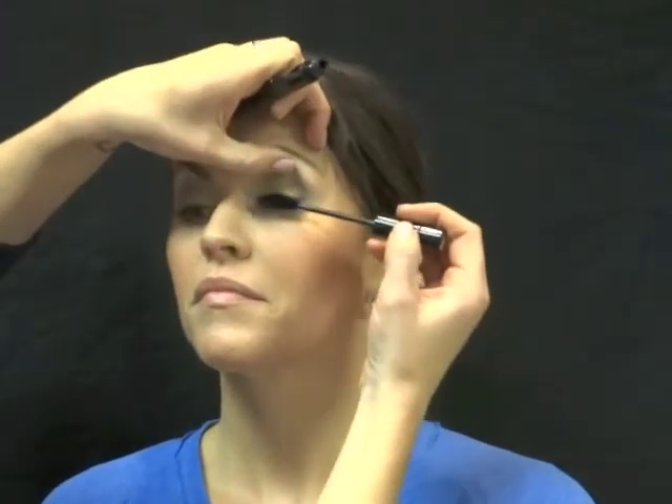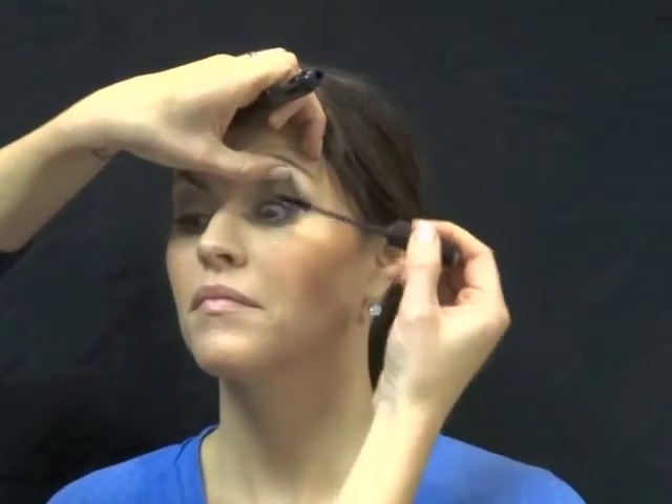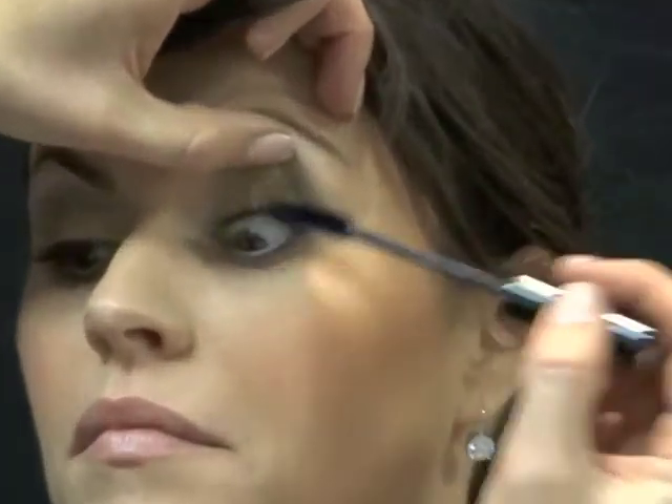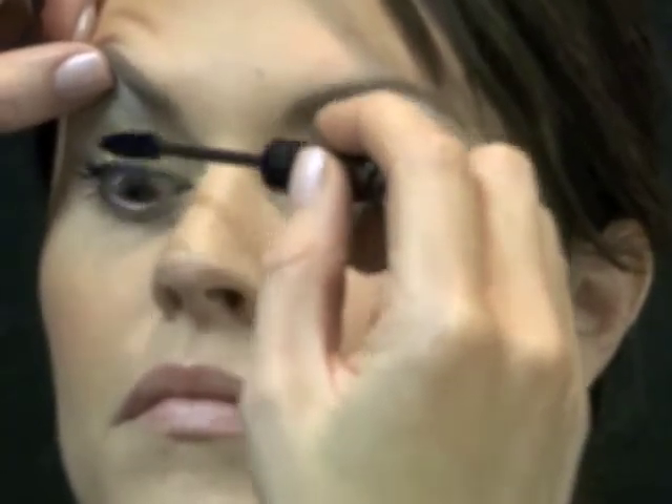Look at that. I'm going to pop some mascara on those lashes — the more the merrier. You can wiggle at the base to really make your lashes look thick, full, and long. Laura had some on before, but you can always layer on more and more mascara however you feel comfortable and confident.